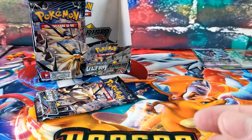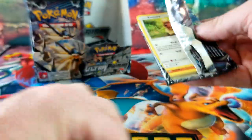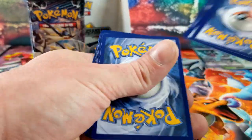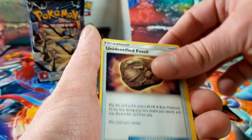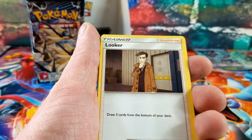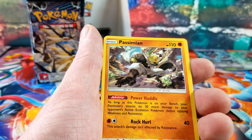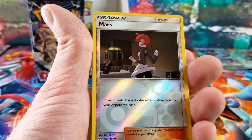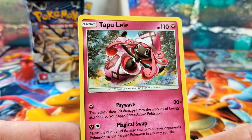One more pack on this side. Fairy Energy, identified fossil, Memory Card, Looker Whistle, Binary, Shinx, Mars — and the rare card is a regular rare Tapu Lele. Okay, we're halfway through our last booster box.